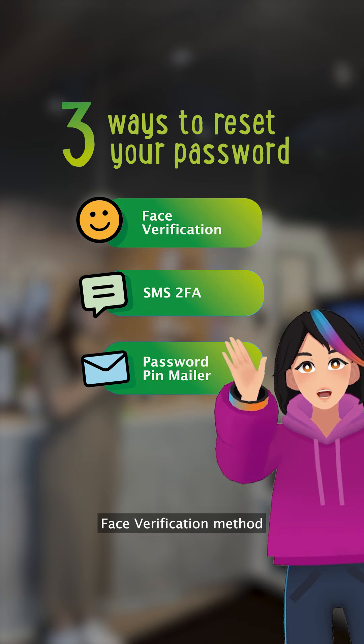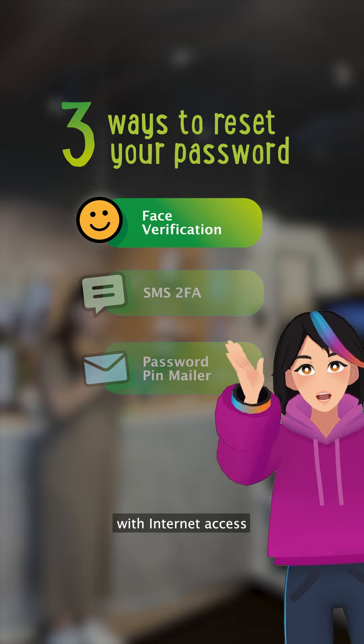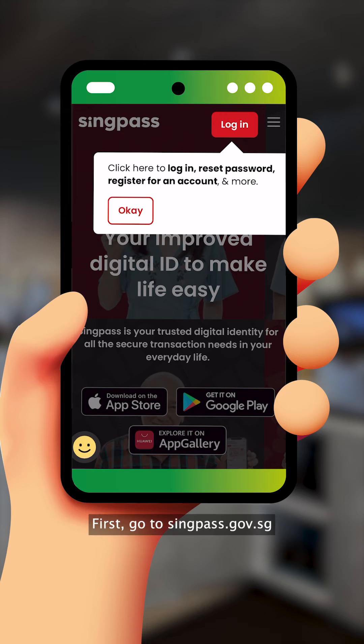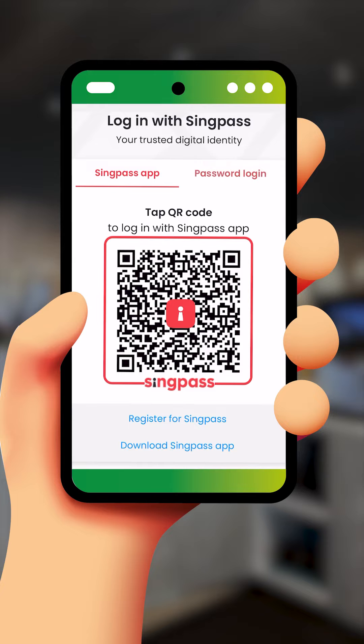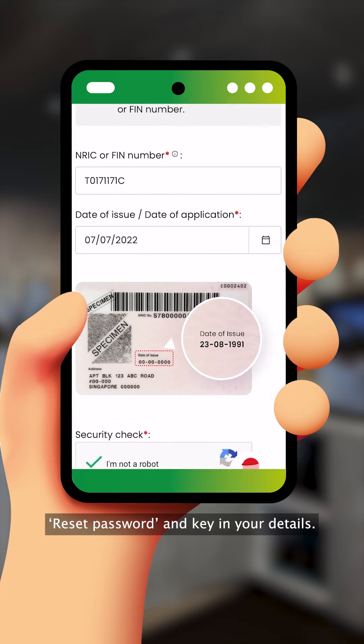Let me show you how to use the Face Verification method in this video. You just need a device with internet access and a front-facing camera. First, go to singpass.gov.sg and click Login. Head over to Password Login. Then, click on Reset Password and key in your details.